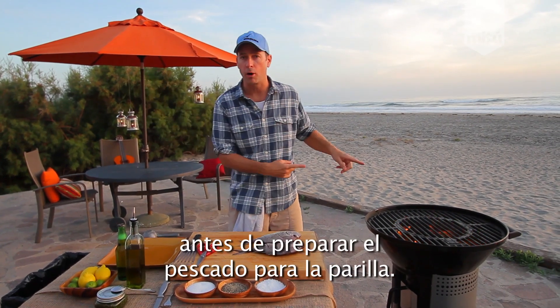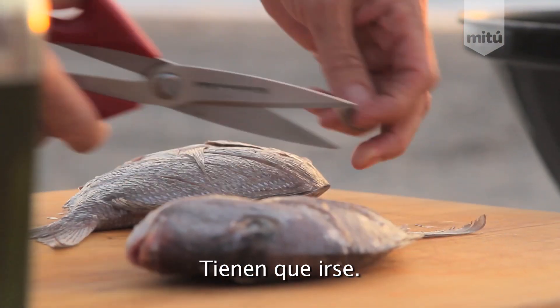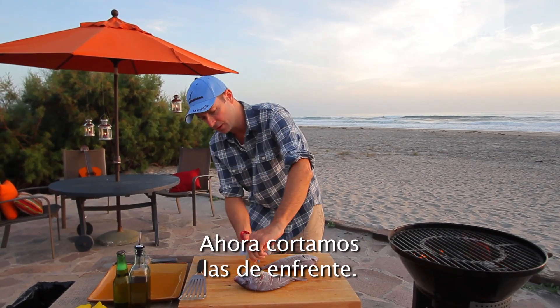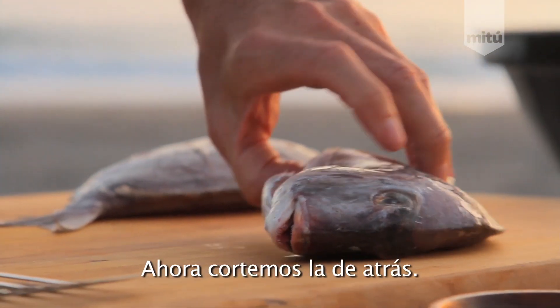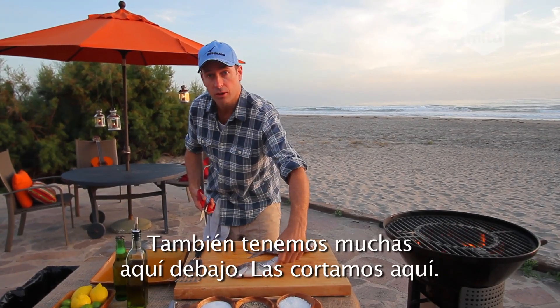A couple steps we need to do to prep our fish for the grill. Step number one: get rid of the fins. The fins got to go. Throw it on our grill for a little flavor maybe. Get rid of this front fin. Gone. Bottom fin — and that's got to go too. Now, you can't forget about this backside fin. See ya. And then we got a bunch underneath here.